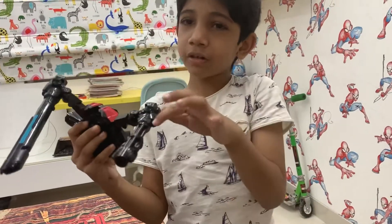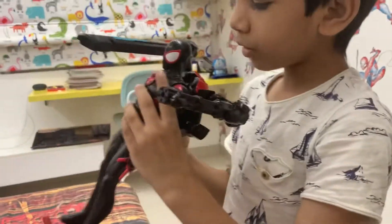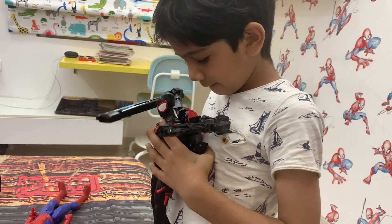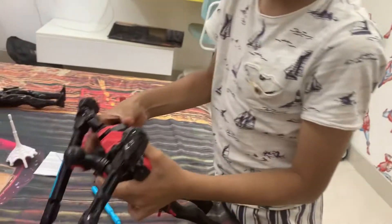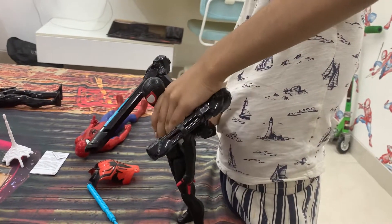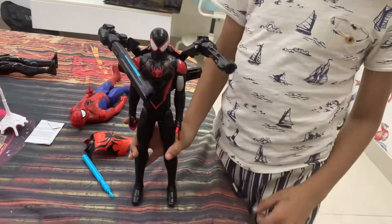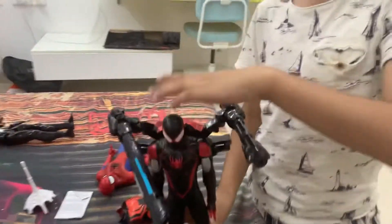Those two belong to this Spider-Man, and this one belongs to Miles Morales. The blue stick goes in the black and blue gun. Miles Morales — we control the guns from this mask.